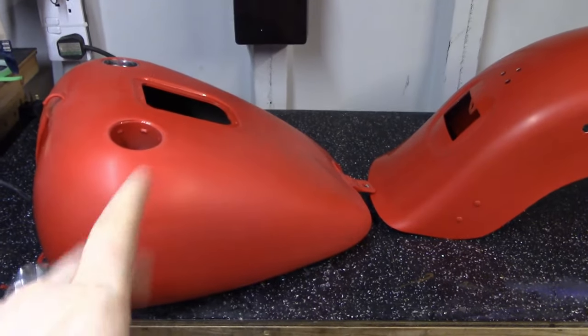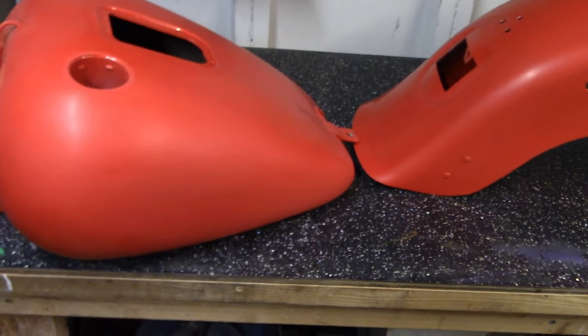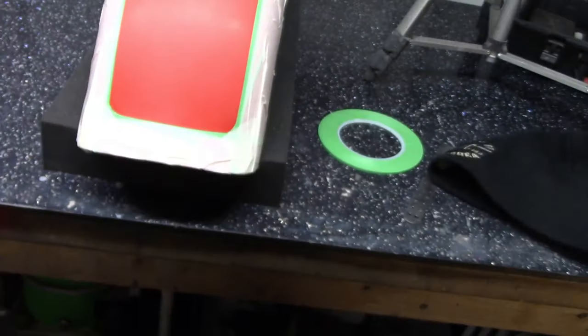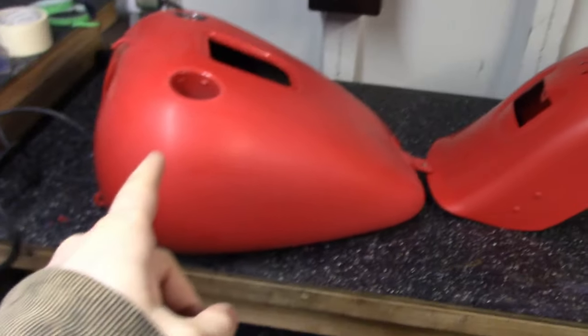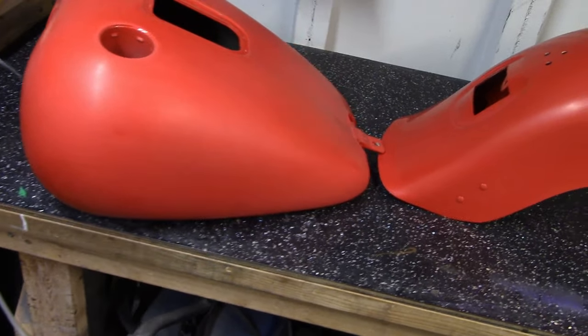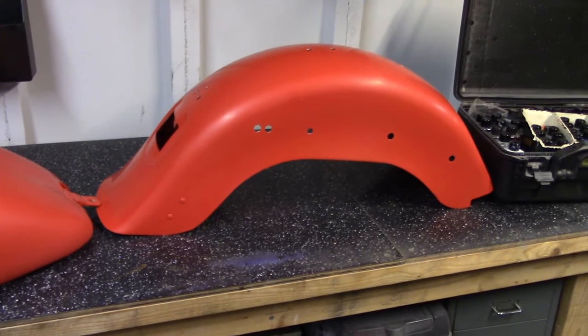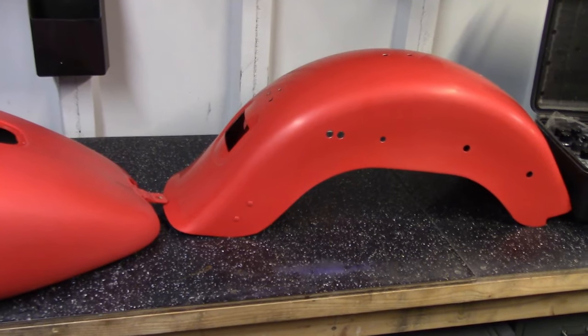I stripped down the base layer of clear coat, so as you can see it's currently matte and I've already started laying down a base design for the front mud guard. The rear mud guard will be the same, and I need to do something on the petrol tank. It's not going to be anything too fancy — the owner wanted something rather simple — but I'll take you through the journey, let's get it done.